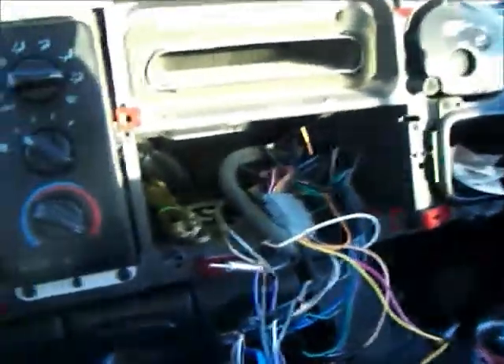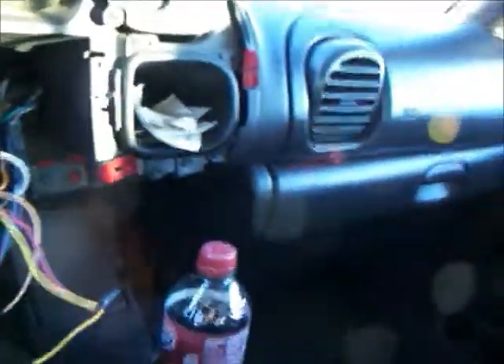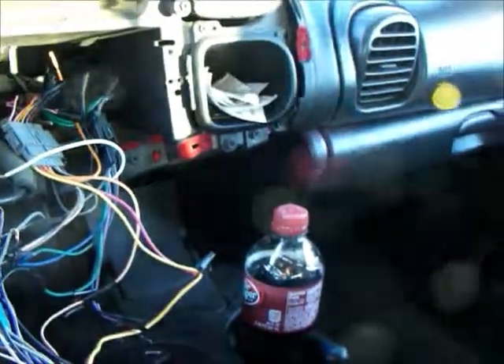Hey guys, this is George from Elite Rejects. This is my project — this is the introduction video of my system build in my 99 Dodge Ram.